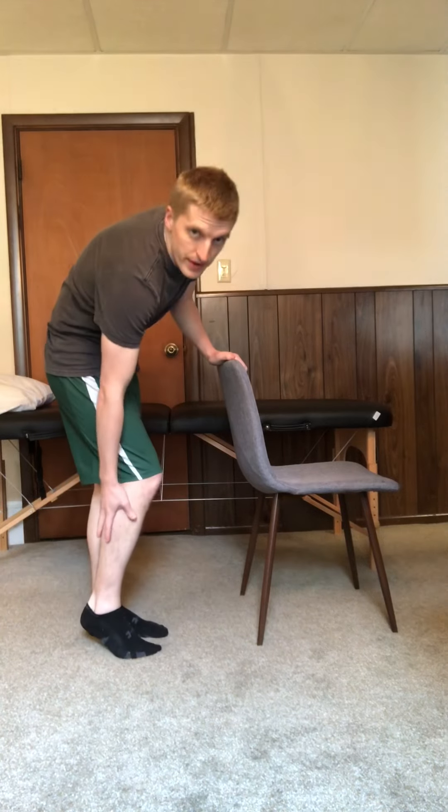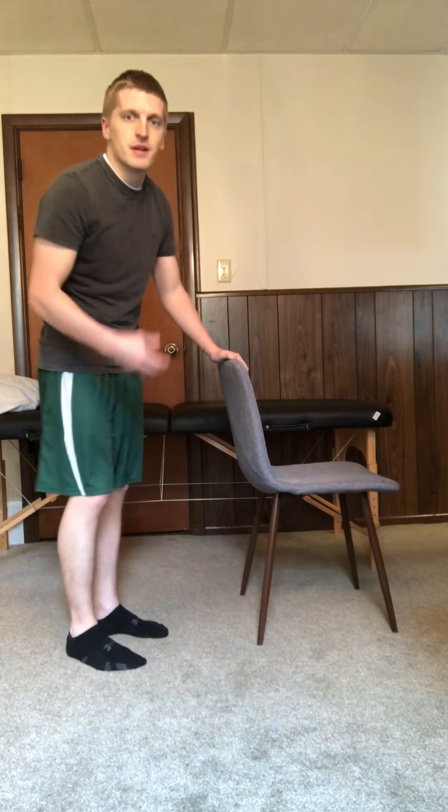Hey everyone, Dr. Luke Peterson here with the Knee Replacement Therapist. This exercise is called Heel Raises. It's a pretty simple exercise, great for starting to bring some strength back into the muscles of your lower legs — your gastrocnemius, your soleus muscle — as well as some tension and durability to the Achilles tendon.